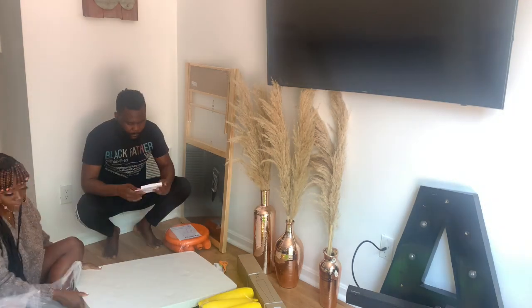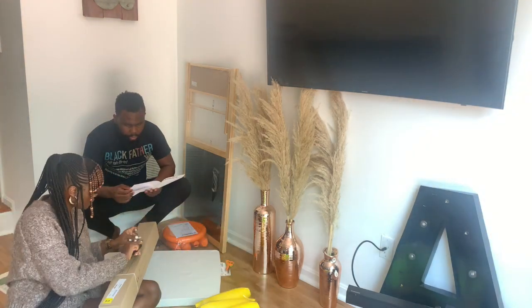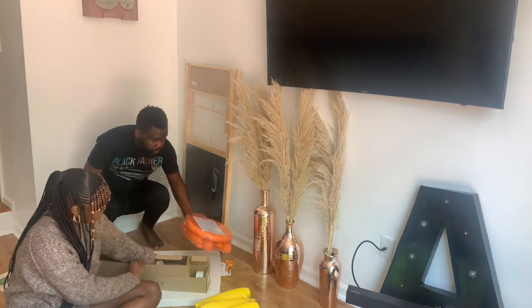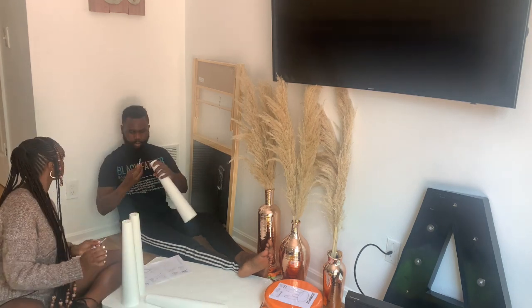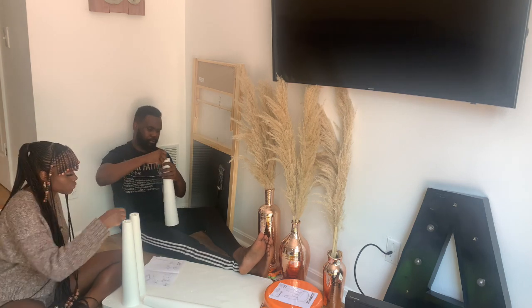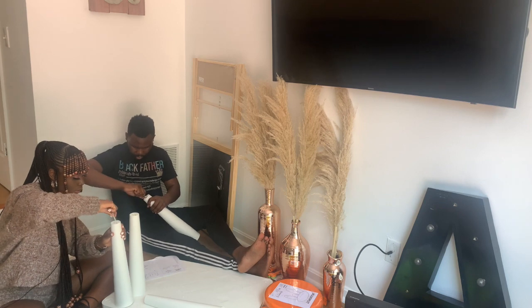Ira is home and bored — she doesn't have a lot going on right now with COVID, she can't do much. We were initially hoping she'd start school this year but we'll see how things go. This play area is just a place for her to do different activities — coloring, painting, writing, reading. It's going to be Ira's little section in the house.